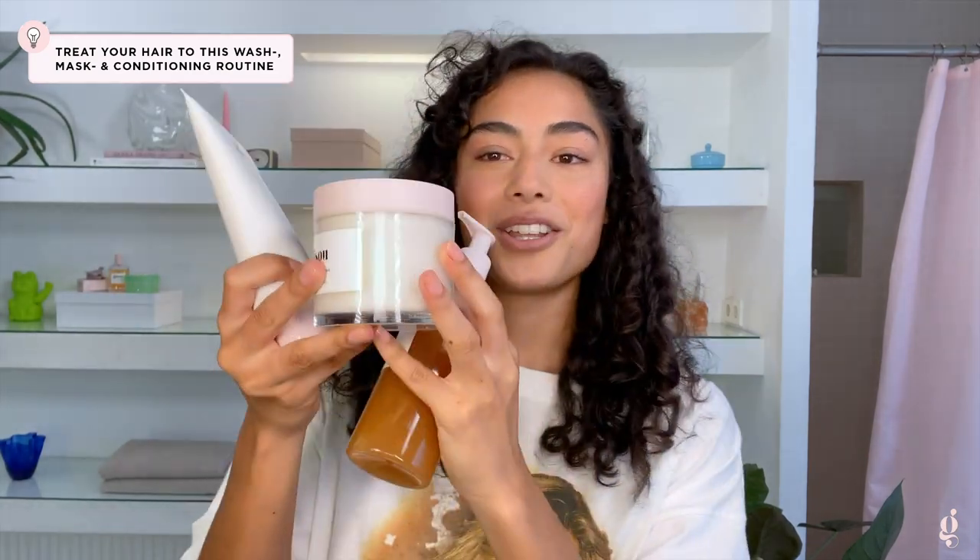I only wash my hair like once a week, so when I do wash my hair, I really like to use this trio. I use the honey infused hair wash, the honey infused conditioner, and the honey infused hair mask. They're all infused with honey, which means that it's really nourishing and hydrating for my hair. When I wash my hair, I like to combine these three.